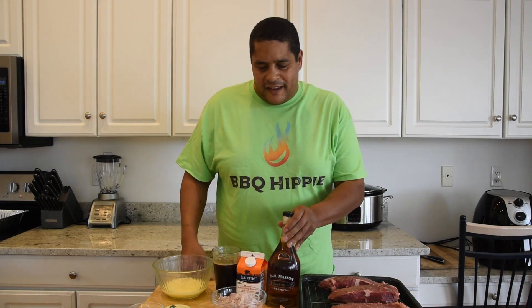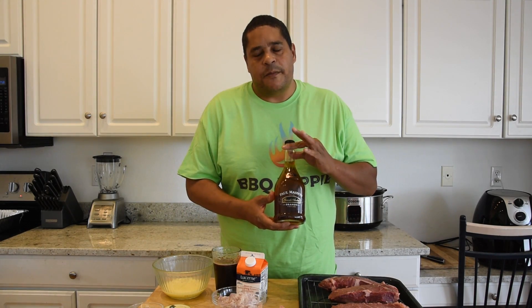What we're gonna be making today is some pan-seared strip steaks with a nice brandy cream sauce. This is a pretty straightforward recipe. Let's get into the ingredients.